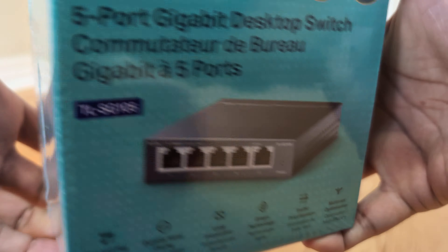Hi friends, welcome back. This is the TP-Link TL-SG105, a very popular Ethernet network switch. This is an unboxing and first look video. It supports gigabit speeds, plug-and-play functionality, and has five Ethernet ports.